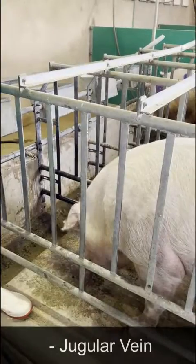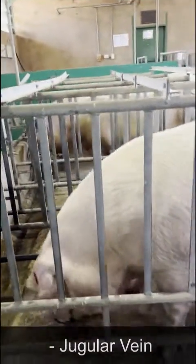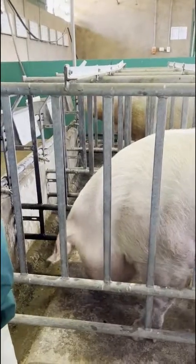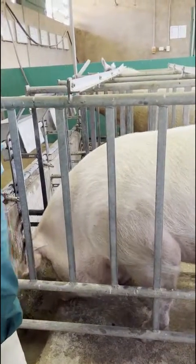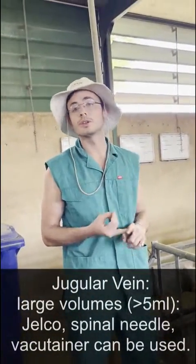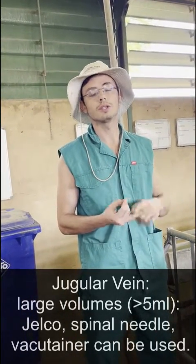We've also got the jugular vein. The jugular vein on pigs is difficult to distend, so if you are going to draw blood from here it's either going to be done blind or you'll need to use ultrasound to locate the vein. The jugular vein is a large vein, so you'll be administering large amounts of medicine or drawing large amounts of blood from there.